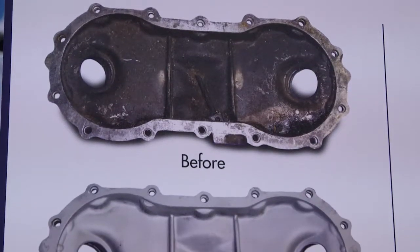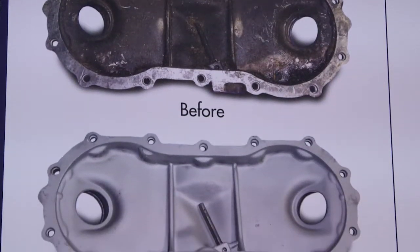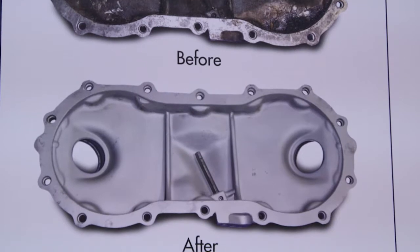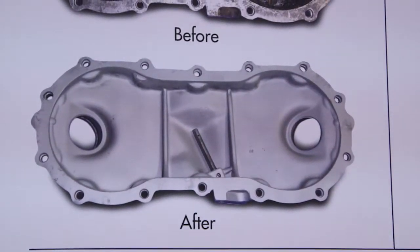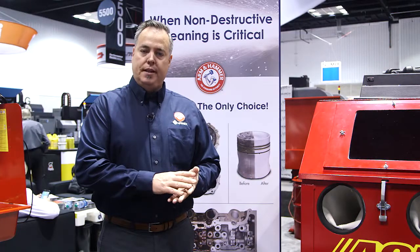When a hard abrasive hits the surface of a part, the abrasive goes into the surface removing material as well as the contaminant. When baking soda hits the surface, what happens is it explodes on the surface, only removing the contaminant.